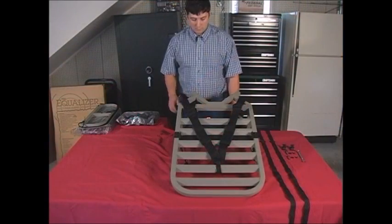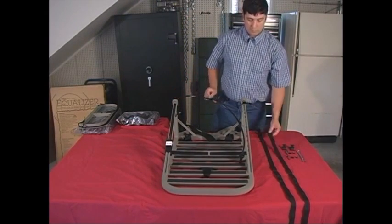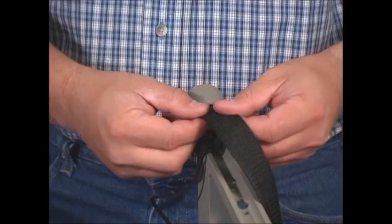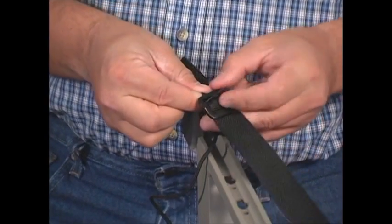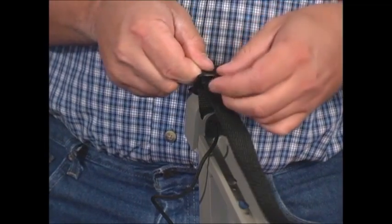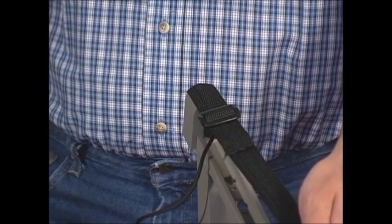Now, turn the foot part over and begin installing the positive locking system. You will need a 7/16ths or an 11 millimeter wrench to make this installation. Begin by taking the buckled end of one nylon strap and running it through the eye of the eccentric guide on the foot section. Double the strap back and slip it through the top of the buckle and finally down the other side. When you get through, the strap should be locked into place on the guide like this.